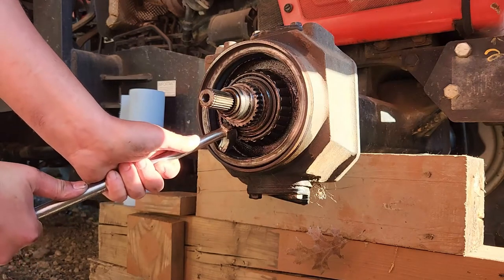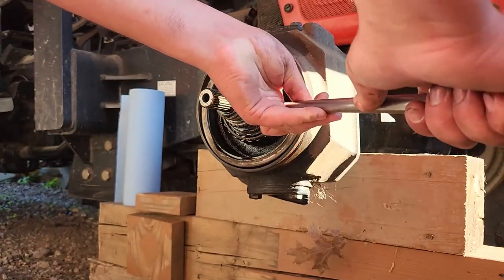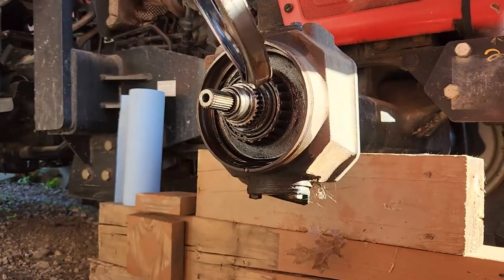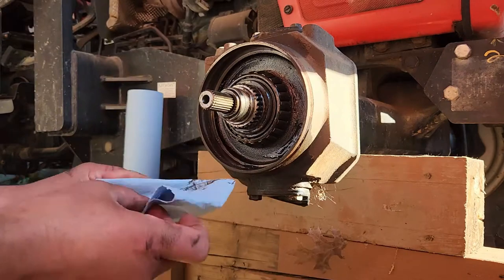I shouldn't celebrate yet, because with my luck something's going to happen - like wreck the bearing. There we go. Would you just look at it? That's fantastic. Now for a little cleanup.